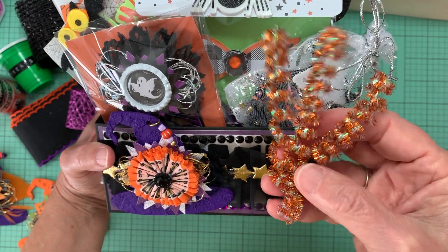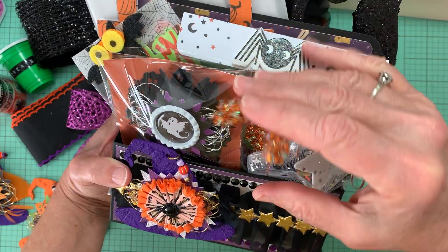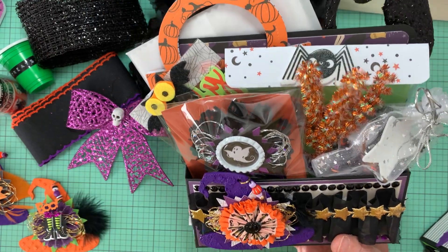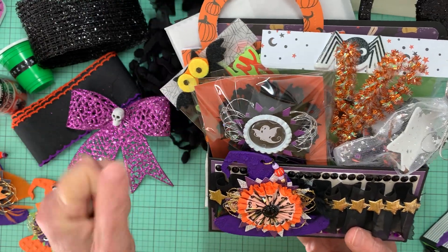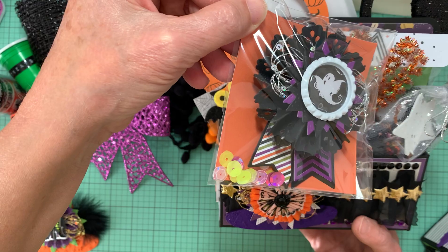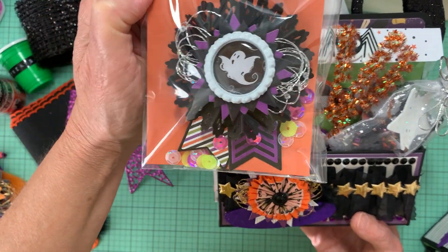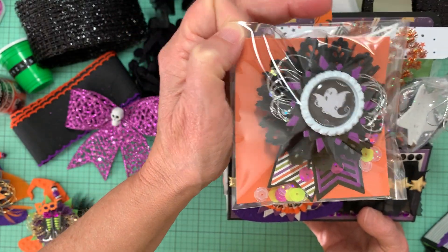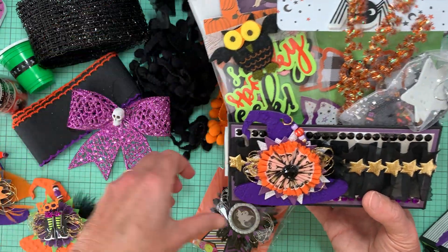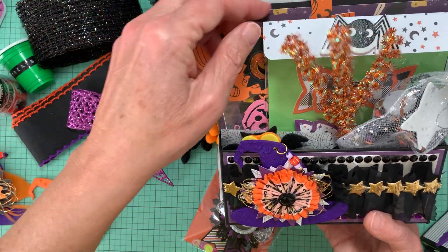First I wrapped each one around a pencil, then I put the three together and just stuck it in here. And then I just have some bows that I made — I will show those on another episode for Saturday Morning Makes. Here's a rosette banner that I made — well, it just has the tails on it. And some letters in here. And then I also added some die cuts that I had made.